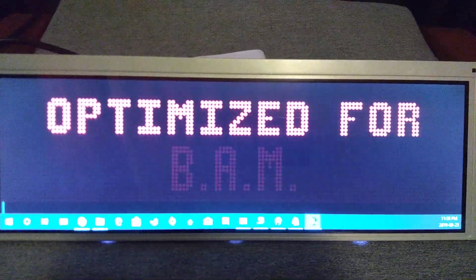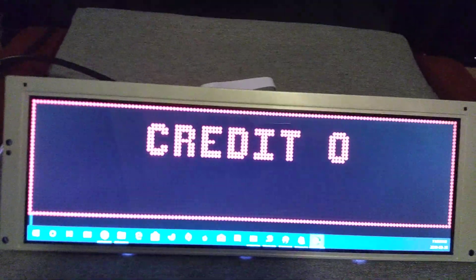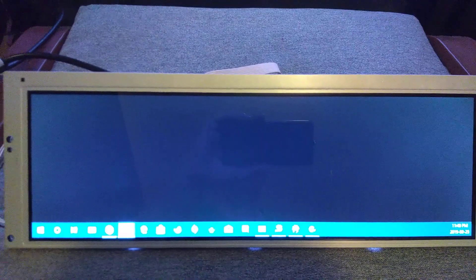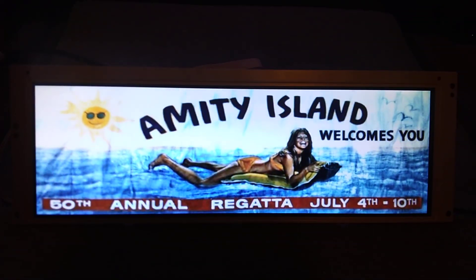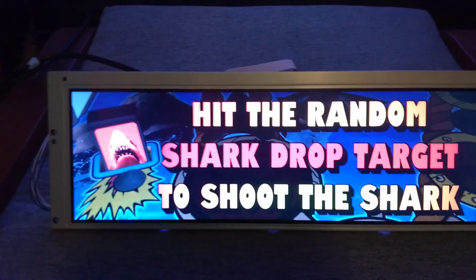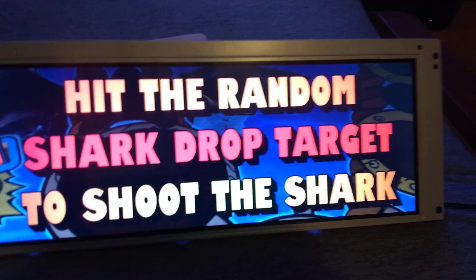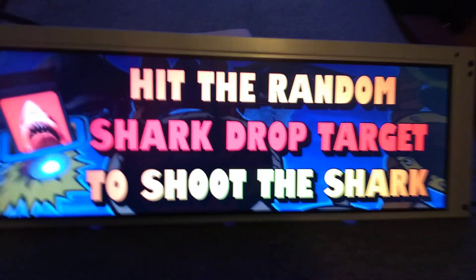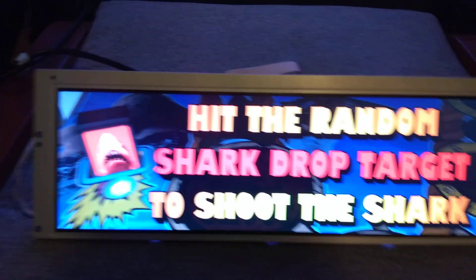Anything you can display on Future DMD can now be displayed in nice dots instead of the ugly squares Future DMD normally has. That's working nicely. You can see how much of a difference there is. It's perfect for DMDs and gives you a little extra space. It's also good for toppers — I'm running the Future Pinball Jaws PUP Pack right now. There we go — it works out almost pixel-perfect for the topper videos I have out there. I'm really surprised at how close that fit is.